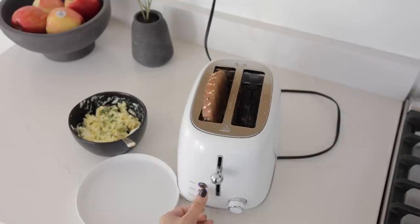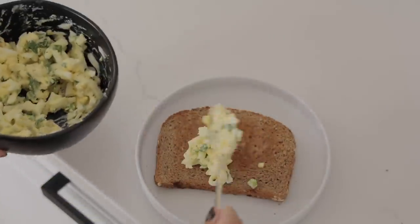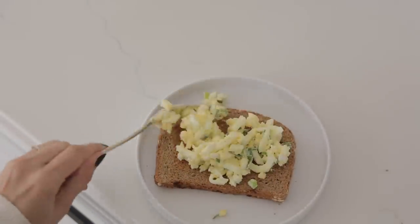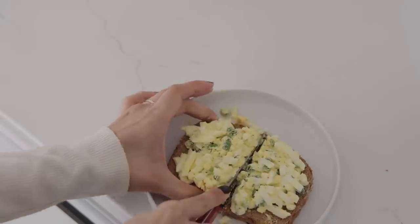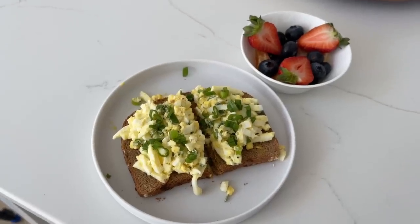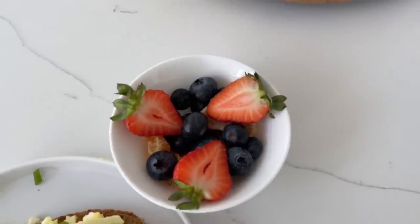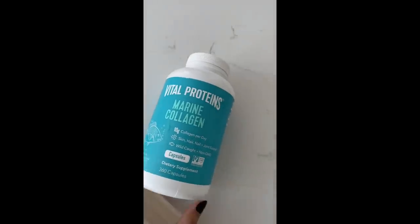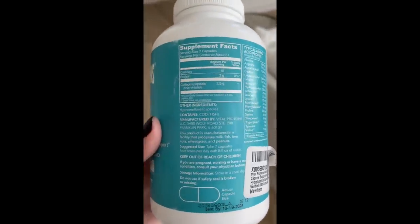Once that's all mixed up I put a bread to toast. Sometimes I like to make this into a sandwich, or sometimes I make it like this with one bread and just slice it down the middle. I like to fit even more green onion on top and that is it - so easy but delicious. I have some fruit on the side.